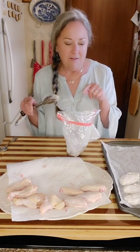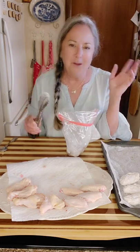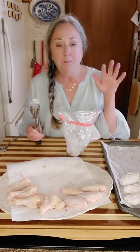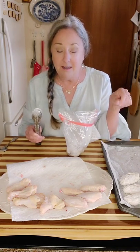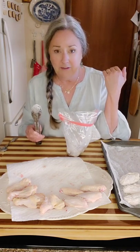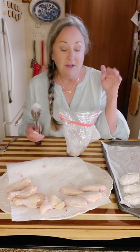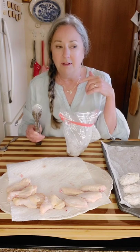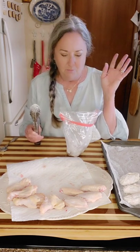I'll see y'all back whenever these come out of the oven. The cook time will depend on the temperature of your chicken, the size of your chicken, and how hot your oven likes to cook. I'm going to check on these in about 20 minutes. I'll get my thermometer out — I think they're done at 190°F internally; I'll tell you for sure when I come back.